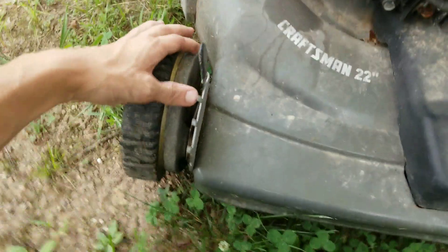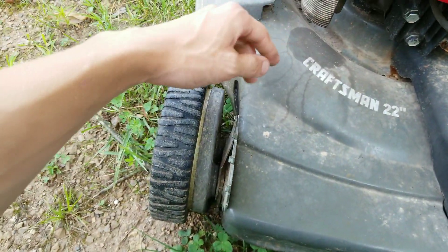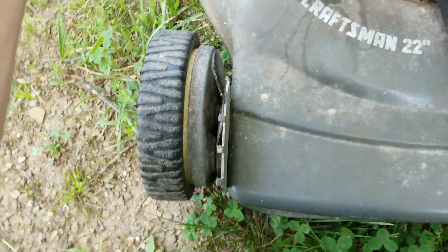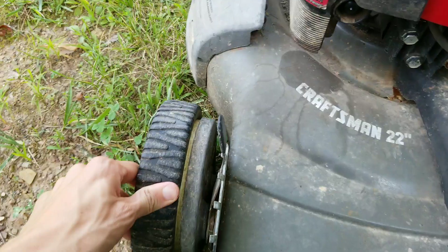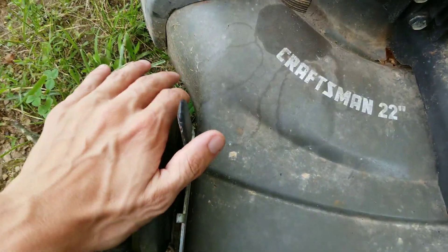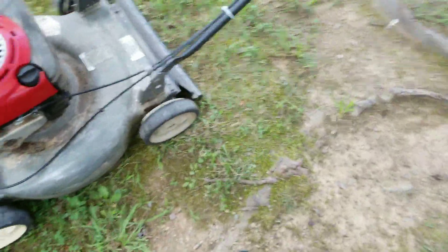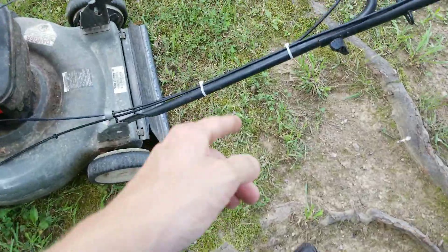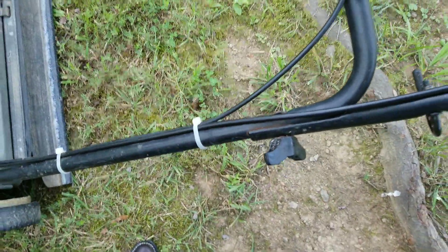I almost got so mad at this thing. We've replaced the primer bulb, the filter, and we've sharpened the blade finally. The blade was so dull — I think it was the wind that was actually cutting the grass, not the blade. We zip-tied the cables back on with brand new zip ties. The old ones were yellow and gray and gross.